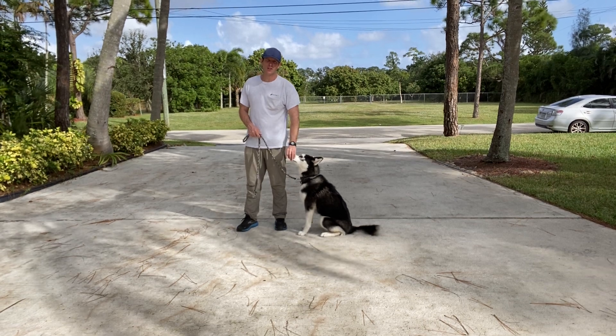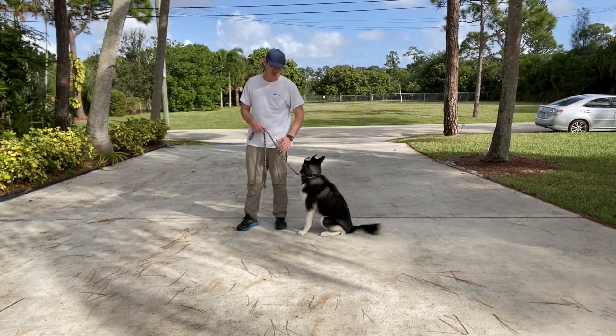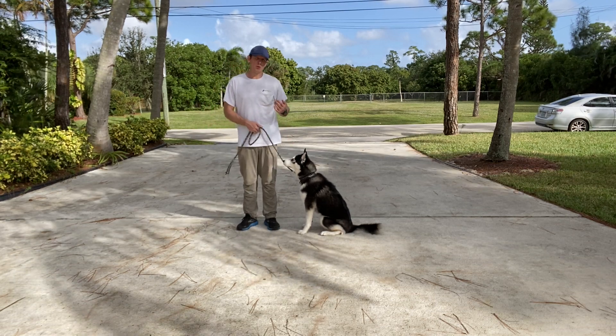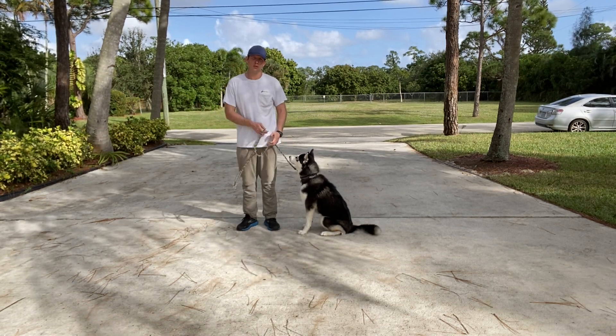We're going to be using our food, our voice, and leash corrections to communicate to her what she is allowed to do and what she isn't allowed to do. Remember, whenever we make a correction, it's short, powerful, and to the point.